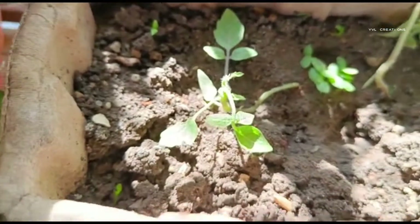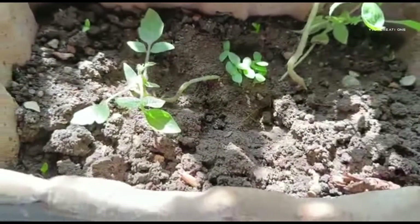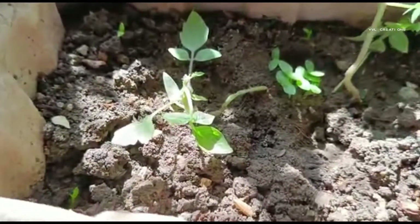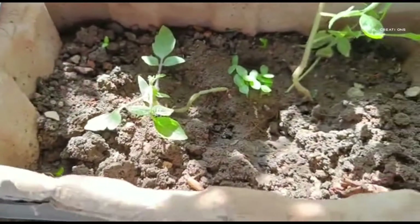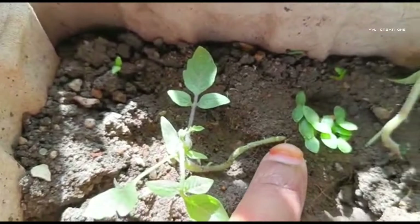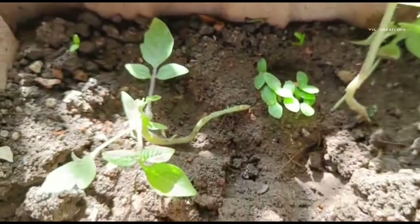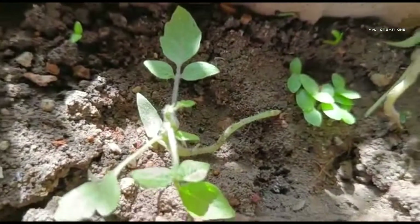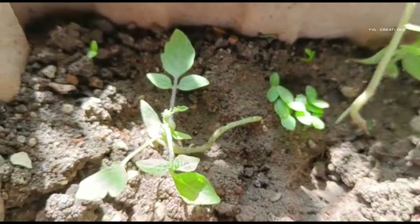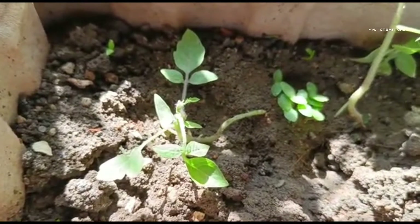I just spilled some dragon fruit seeds taken from the fruit and kept them here. After a few days, they are coming up like this. These are almost 15 days old plants — I think 10 days. These little ones are about one week old. After a few days, if grown to about 7 inches, then we can repot the plants.